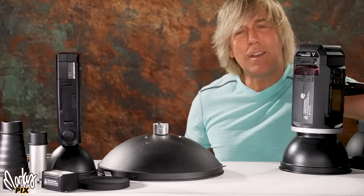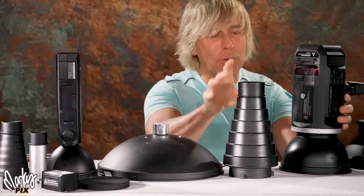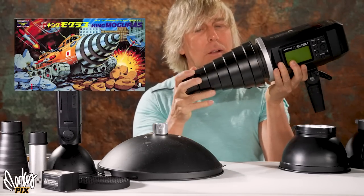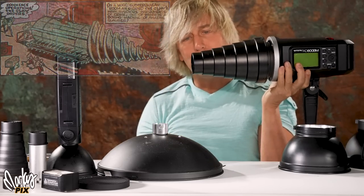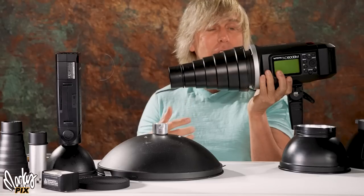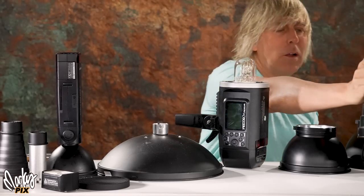If I want to throw a beam of light on just a person's face, this is what they usually suggest you use. These things freak me out — they look like some kind of sex toy. It's Bowens mount, you can mount it on like this, and it has a little grid on the end. But this is big and clunky. So when you're traveling, it just takes up a bunch of space. I don't use these.